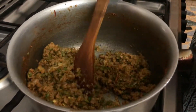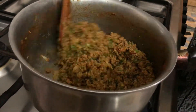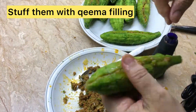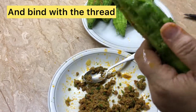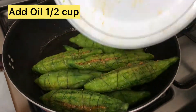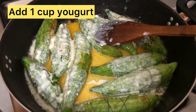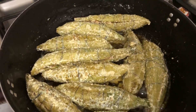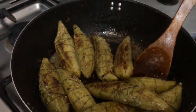Let me show you how the karele are very dry. Now we will make them in the crates. We will fry the karele, so we will keep the karele for a little while.